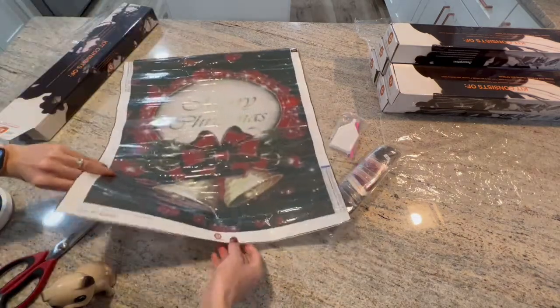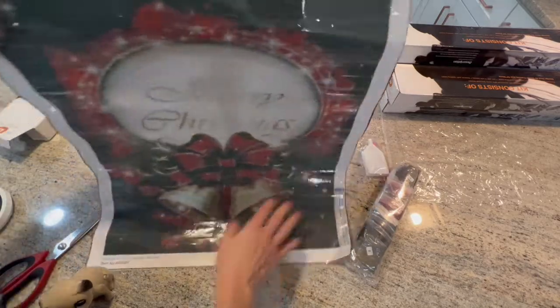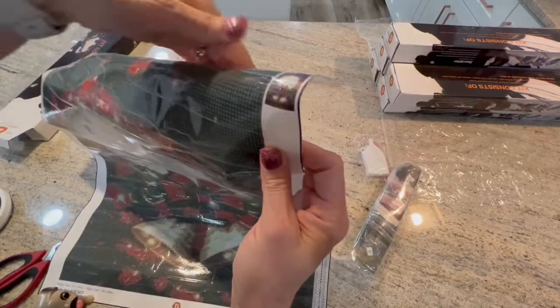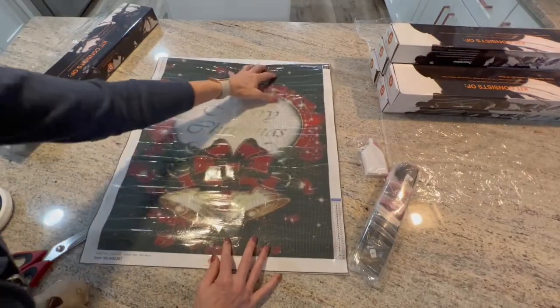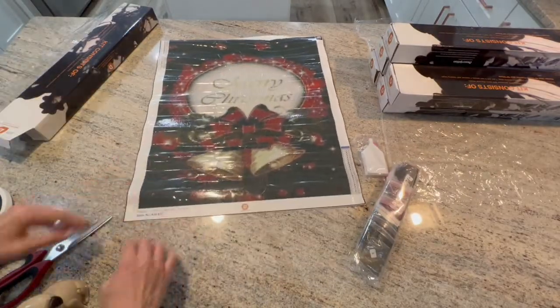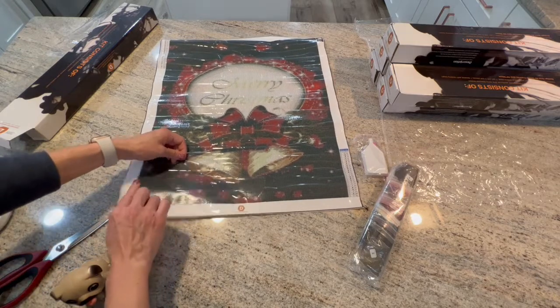This is the first one — here's the thumbnail. It says 'Merry Christmas' and then it's a bow with bells and mistletoe. It's very sticky.